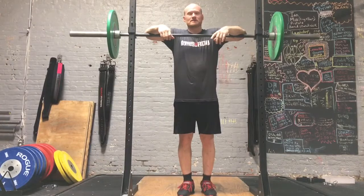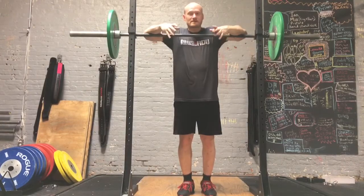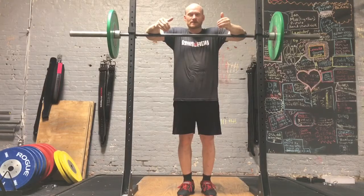Back squat with pause. The point of this exercise is to build rigidity. We need this kind of rigidity so that we can squat more in a normal squat and so that it transfers into the full lift.